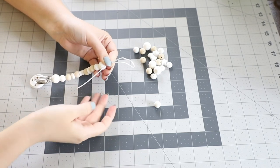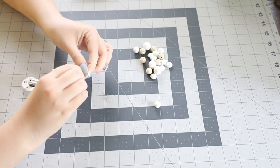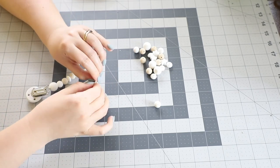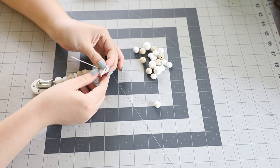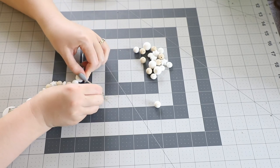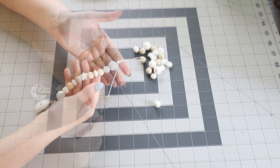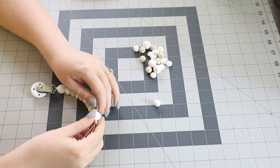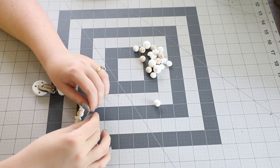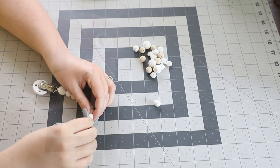Now I'm working on the loop that I'll use to attach this to my pacifiers. I'm making a loop and then tying a large knot through the whole thing, pushing it down as close as I can to my beads. Then just like at the start, I'm threading the leftover cord from the knot back through the beads so that it's nice and hidden.